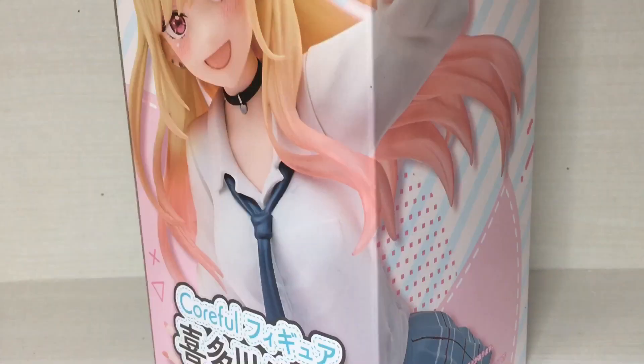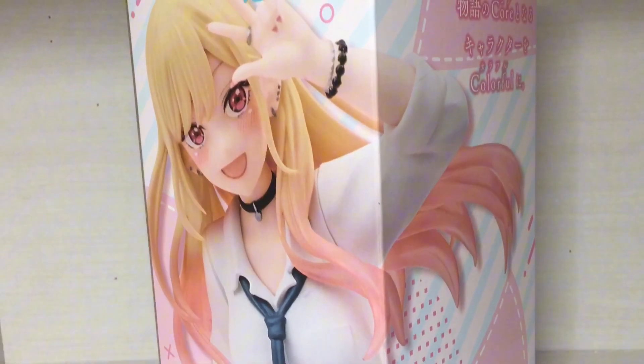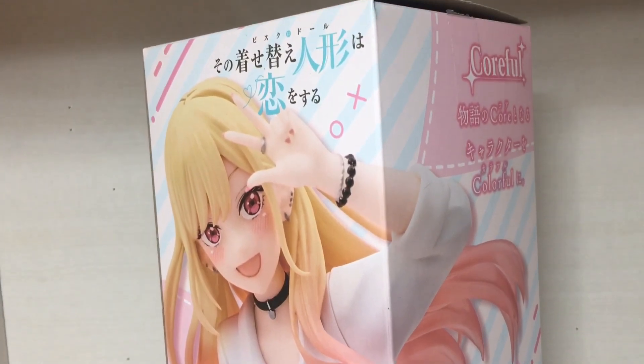Hello everyone, welcome to another video. This time I'm taking a look at the Marankita Goa from the Caulfill line, and it's from a company named Taito.